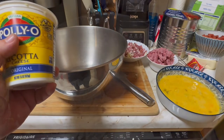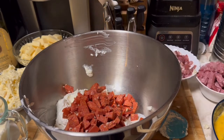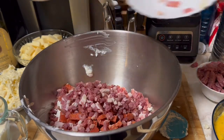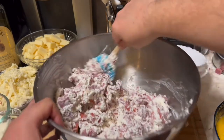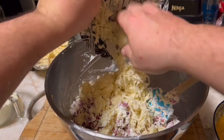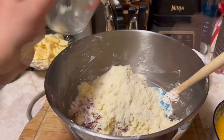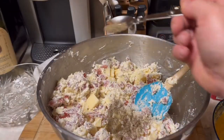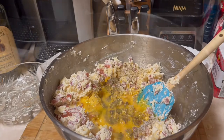I've got about 20 ounces of ricotta in there, then we're going to put in our pepperoni. Mix it up a little bit just like that, then add our cheeses — the provolone, then the Romano, nice and fresh. Mix this up. A spoon of pepper, spoon of salt, and five eggs. Mix this all up — looking good. Now we're all mixed up.